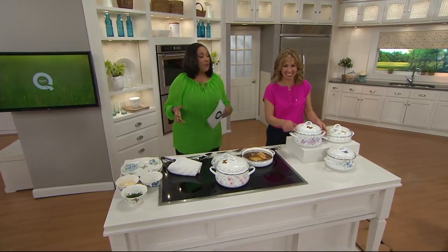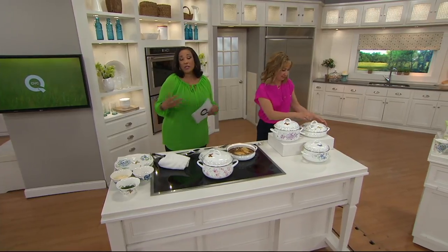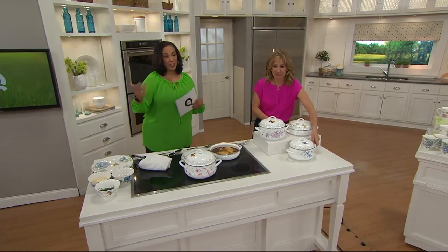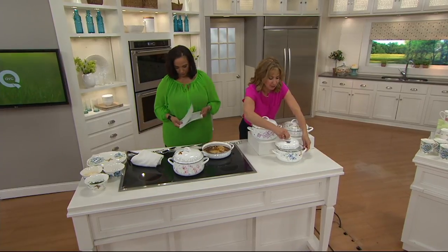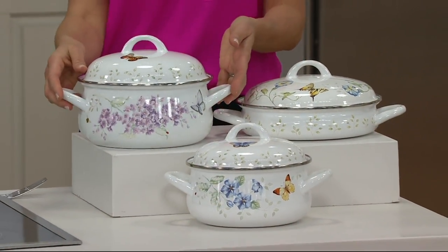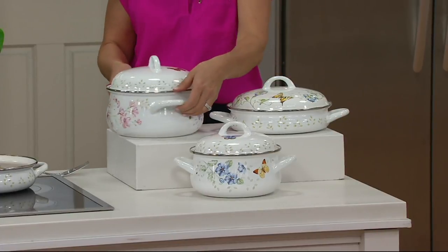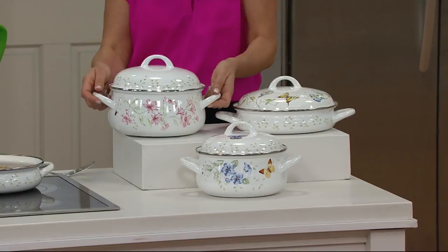Brand new today, this is enamel over stainless steel, so it's going to cook beautifully. It looks pretty enough to put on the table and serve from it because it's the butterfly meadow. This is a six-piece enamel on steel cookware set that can be used on the stovetop or in the oven up to 475 degrees. It not only cooks well in each vessel, but it also makes a beautiful presentation when you put it on the table.